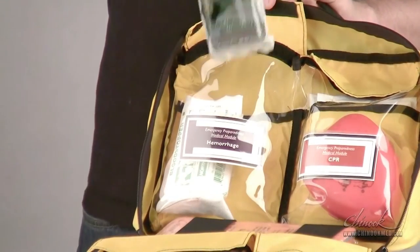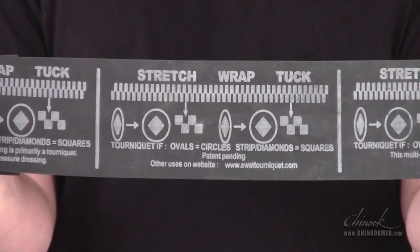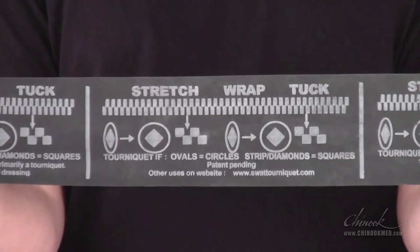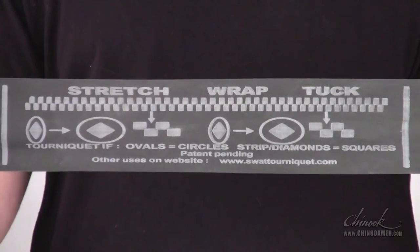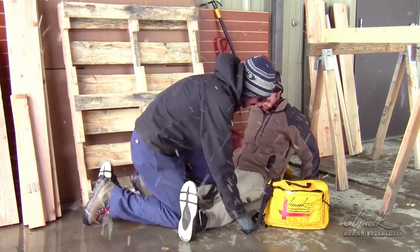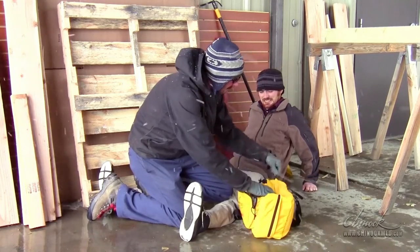And finally, there is the SWAT tourniquet. SWAT stands for stretch, wrap, and tuck. What makes the SWAT tourniquet so easy to use are the visual indicators, which let you know that it has been applied properly — the ovals become circles and the diamonds become squares. Your first step is always to apply direct pressure with both hands on and above the injury. When you need to free up your hands, use your knee and body weight to apply pressure.